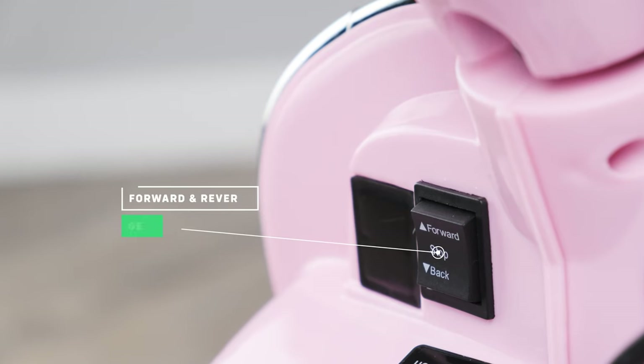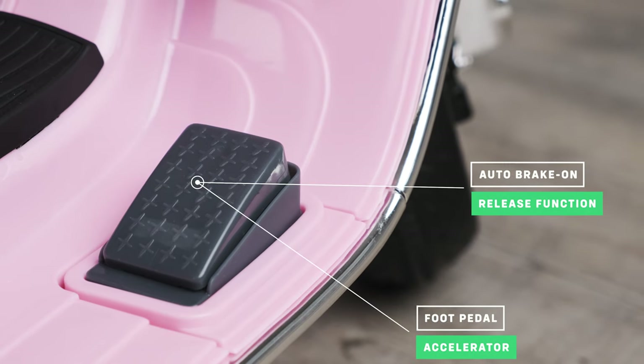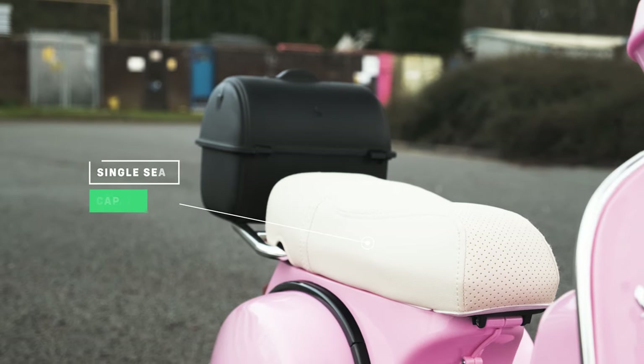Forward and reverse gears can be switched easily from the dashboard. It also has an auto-brake foot pedal accelerator, which gradually stops upon release. It has a one-seat capacity, meaning it is designed for one child.